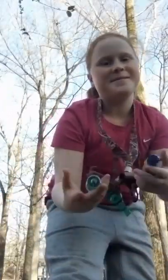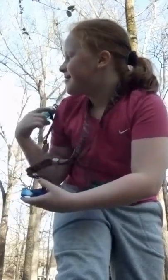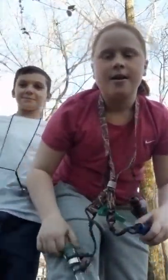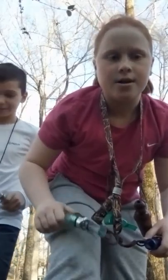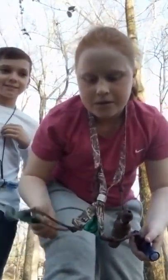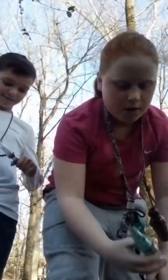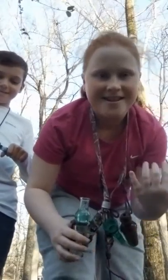Hey guys, this is my first time doing duck calls. My brother Sam - go subscribe to his channel, Sam's Duck Calling, just like mine. He's gonna be teaching me how to blow duck calls, so I'm horrible, please don't say anything.